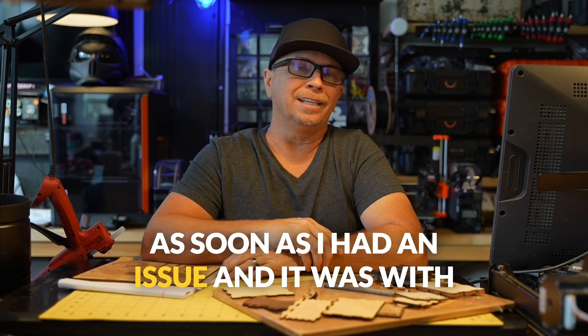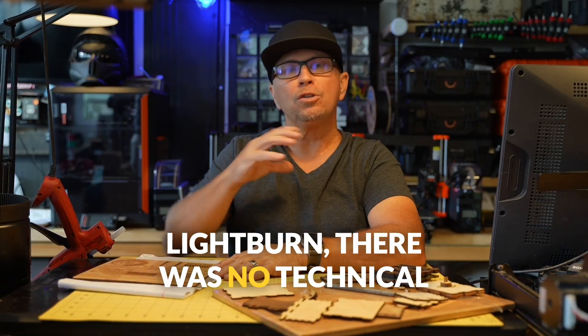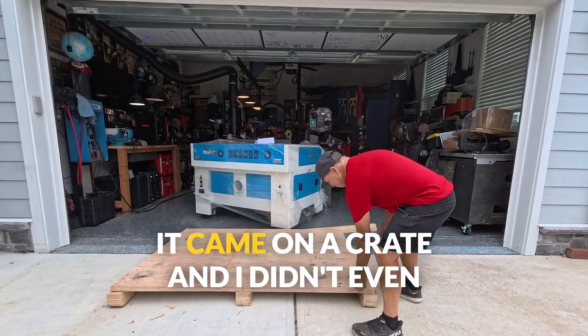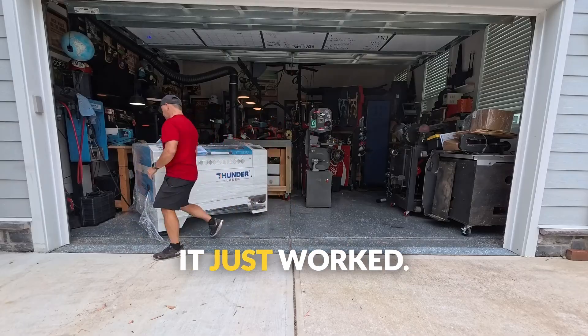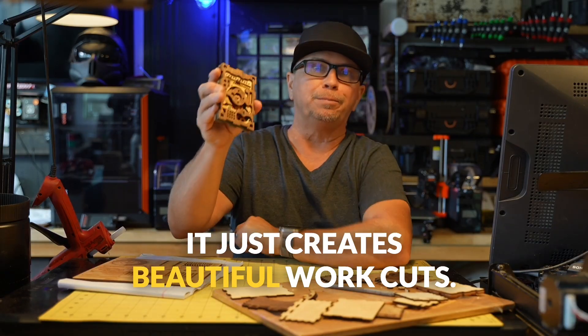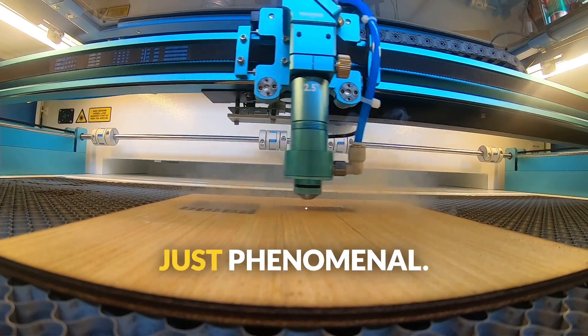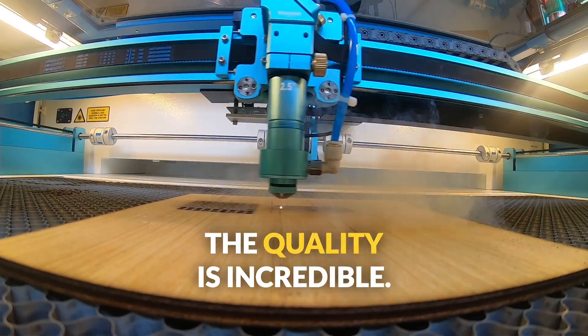As soon as I had an issue — and it was with Lightburn, there were no technical issues with the machine whatsoever — support was responsive. It came on a crate and I didn't even need to align it. It just worked. It just creates beautiful work, cuts all the way through the surface, and it's just phenomenal. The quality is incredible.